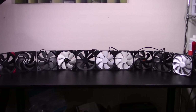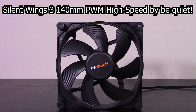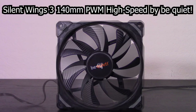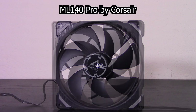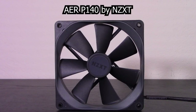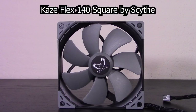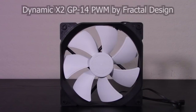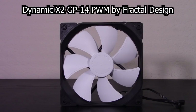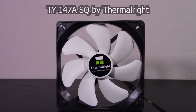Now let's introduce all 10 of today's contestants: the NF-A14 PWM Chromax Black Swap by Noctua, the Silent Wings 3 140mm PWM High Speed by BeQuiet, the ML-140 Pro by Corsair, the P14 PWM by Arctic, the Air P140 by NZXT, the NBE Loop B14PS by Black Noise, the Kaze Flex 140 Square by Scythe, the Dynamic X2 GP14 PWM by Fractal Design, the PH-F140 MP by Phanteks, and the TY-147A SQ by Thermalright.